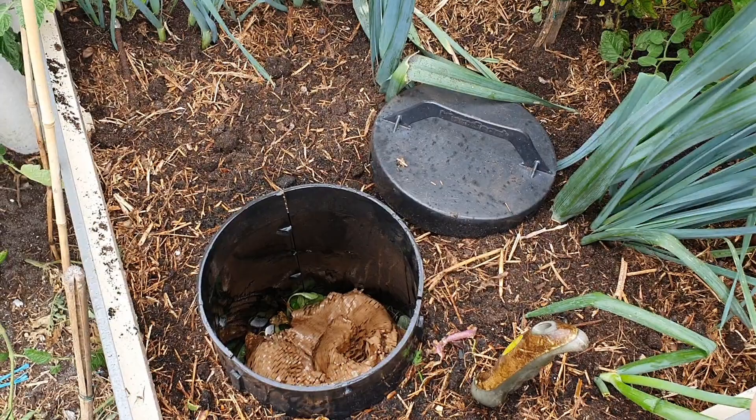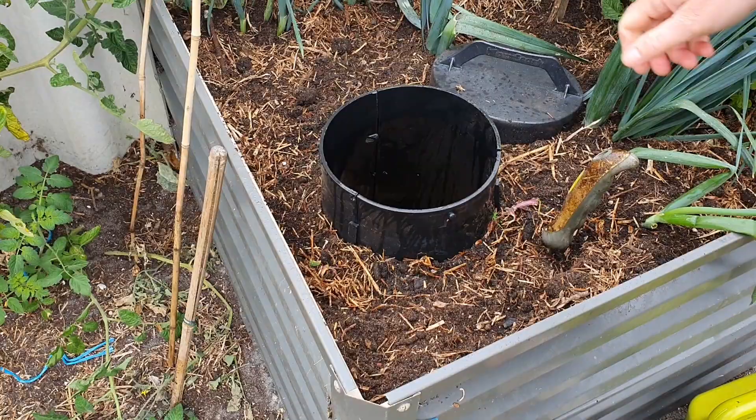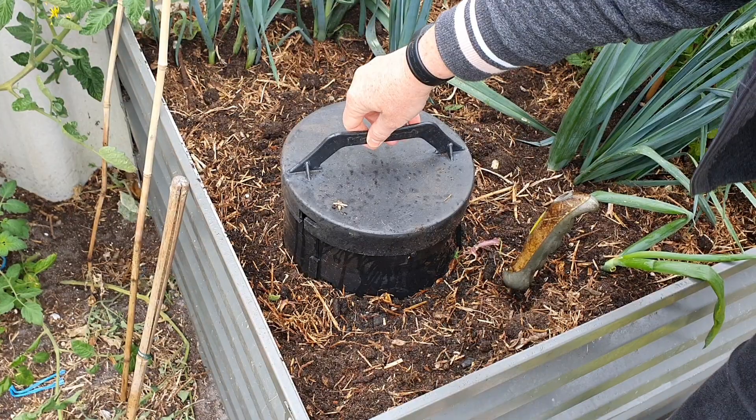That's all just nice and loose in there. Who knows, we probably do have some worms wandering around already, so it'll be interesting to see if they start moving in over the next few days. I'll just pop the lid on top.